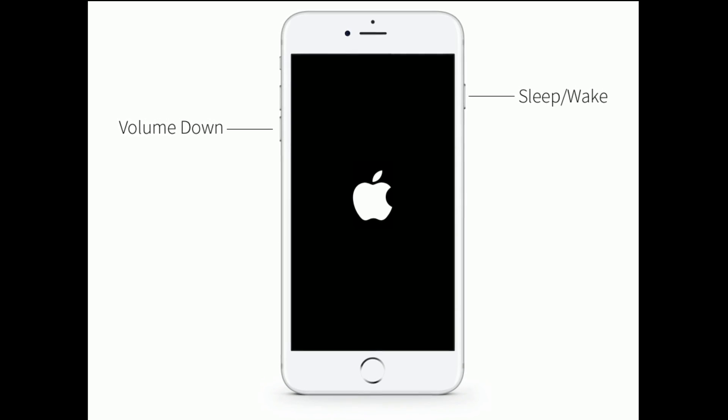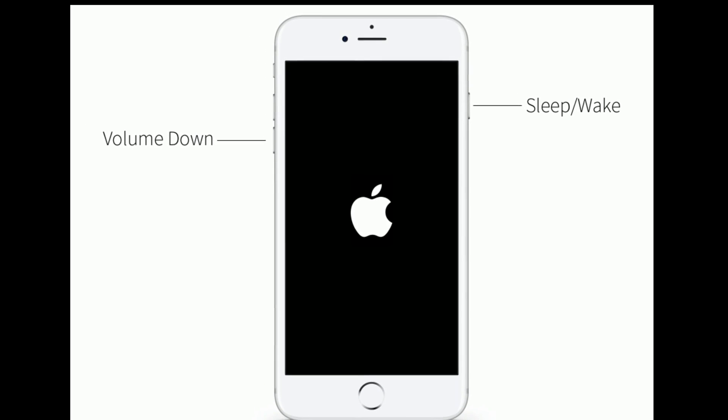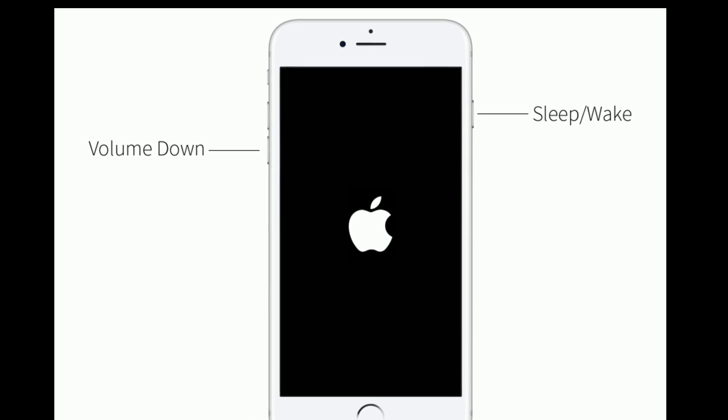If you are using iPhone 7 or 7 Plus, do the following steps. Press and hold the sleep/wake button and the volume down button at the same time until you see the Apple logo.